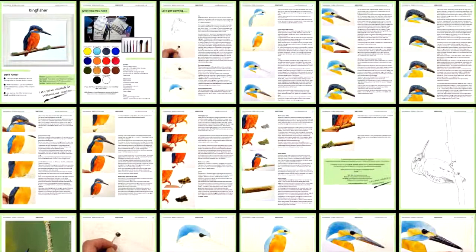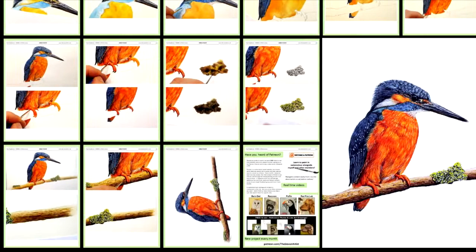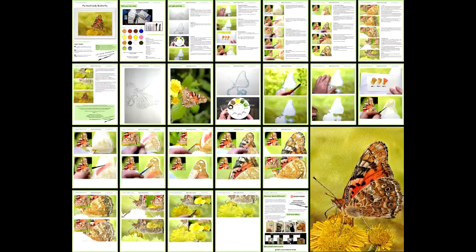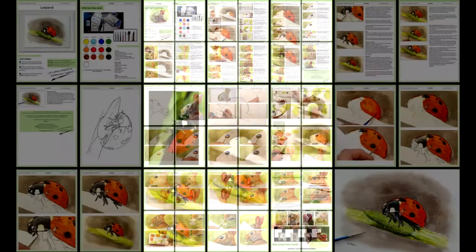Each month I write a PDF document which includes all the reference photos. This PDF document goes alongside that current month's main video project, so you can use it instead of or alongside the video — it's entirely your choice. You also gain access to the PDF document for every single month that you are a member, which is ideal for those times you don't want to sit by the computer while you're trying to paint.